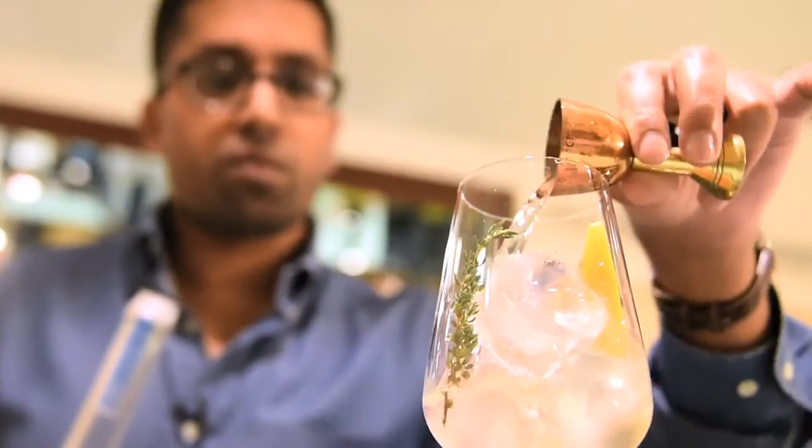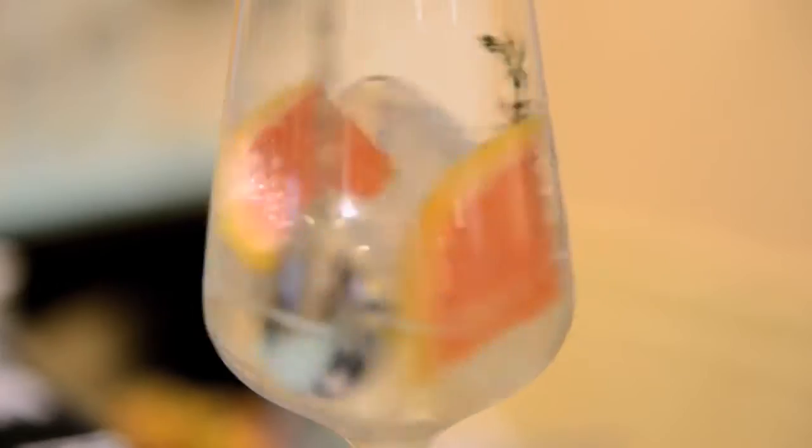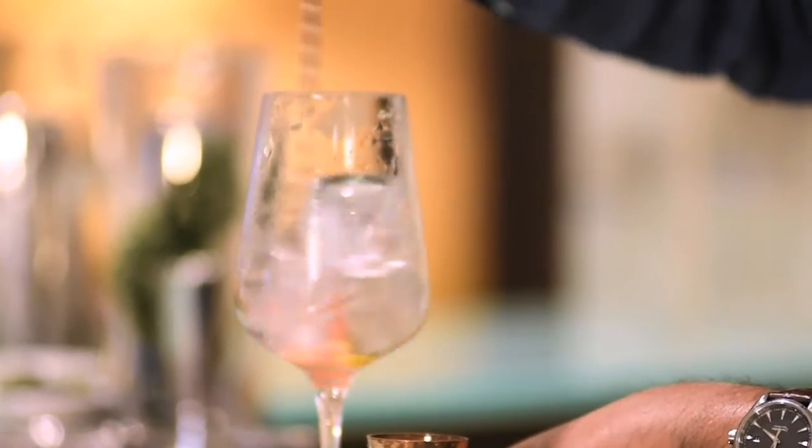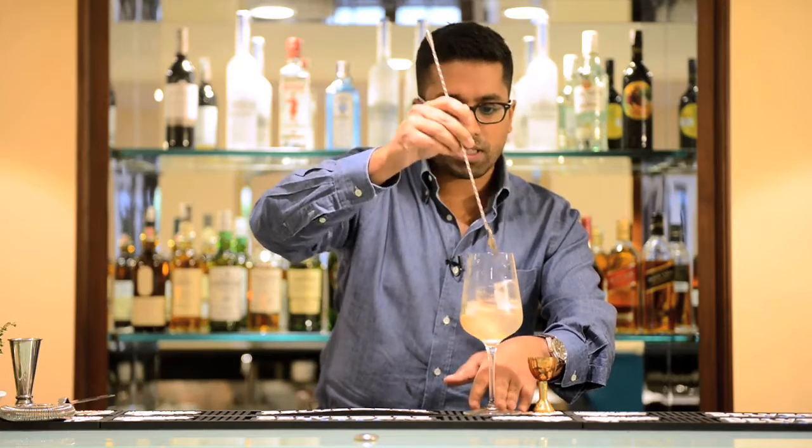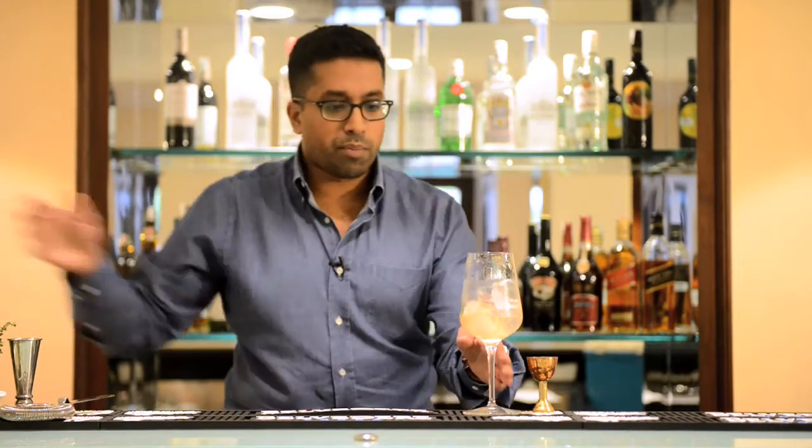I'm adding a full 30 mils of vodka and giving this a quick stir. I want to make sure the ice starts to melt and chill down the glass, really starting to incorporate those flavors together — making sure the vermouth and vodka begin to mix.